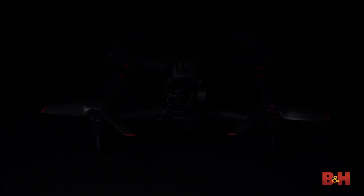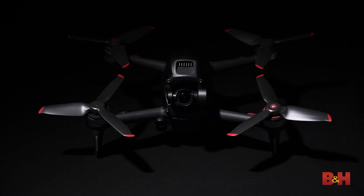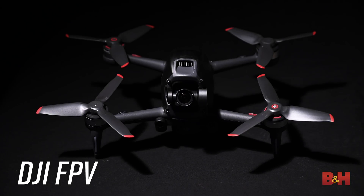Hey there, Doug here with B&H. Today we're looking at DJI's newest drone, the DJI FPV Racing Drone.